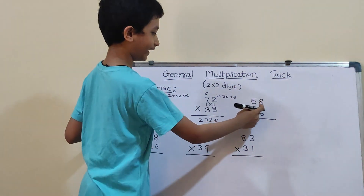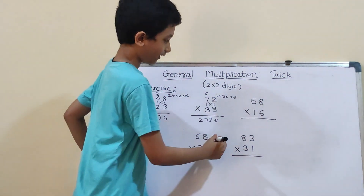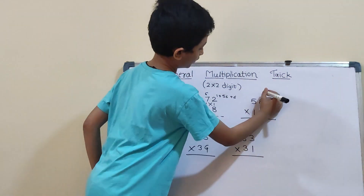Third question: 58 into 16. So, first we will do vertical: 6×8 is 48. So, 4 carry and here 8.